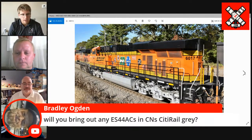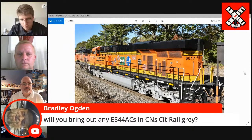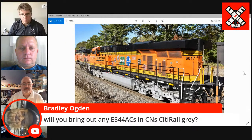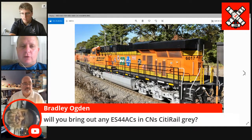Bradley Ogden asks: will we bring out any ES44 ACs in the Canadian National CityRail gray? Mike, have you seen pictures of those yet? No, I have not. Have you seen those Mitch? Oh yeah. I've seen pictures of them. So Canadian National bought some CityRail GEVOs and they're patched out for CN but still in the CityRail scheme. We'll have to look at those. We are doing CityRail in this run of ES44, so in the future that'll be a possibility. More heritage units in the ES44s too in the future. Oh yeah.